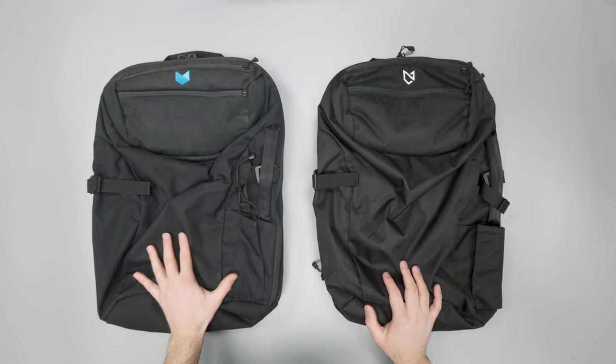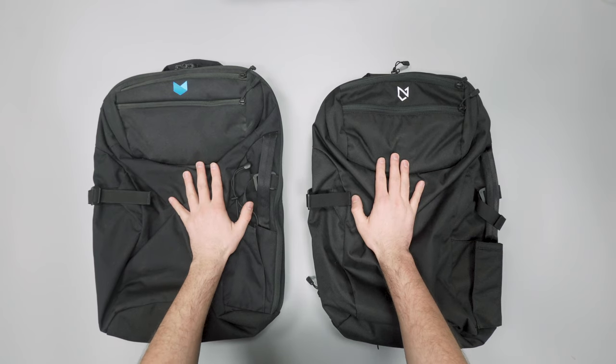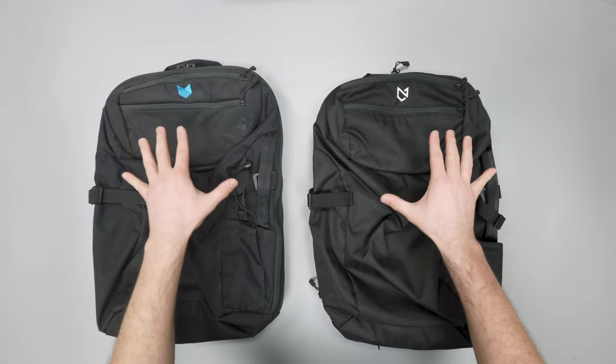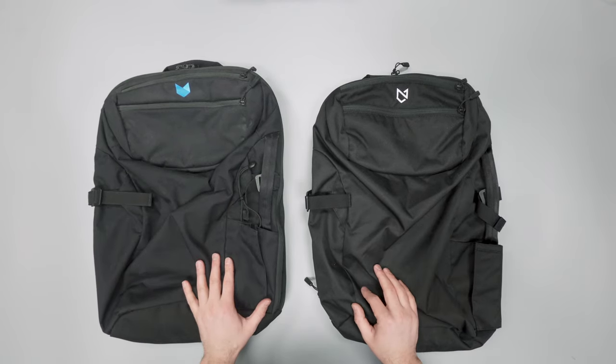On this side we have the Carry-On 2.0 by Manal and this is the 3.0. If you want a quick surefire way to tell them apart, you've got this new white logo on the new one and the old one's got a blue logo. Just keep that in mind as a baseline as we talk about it more.